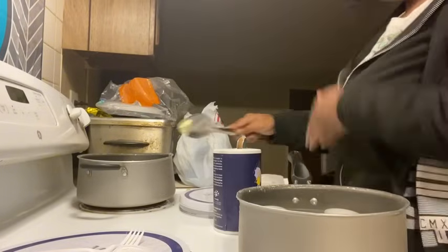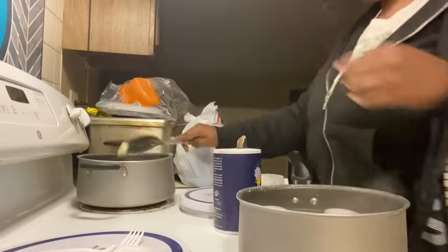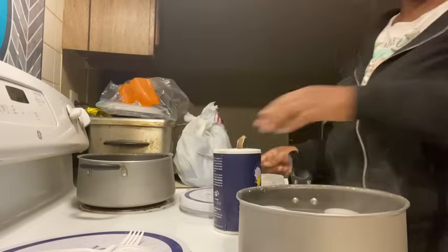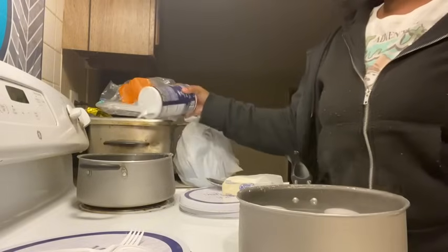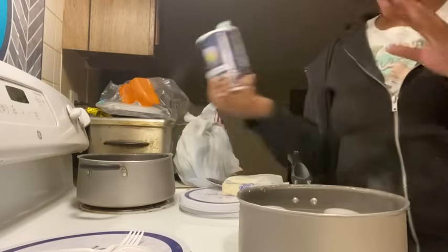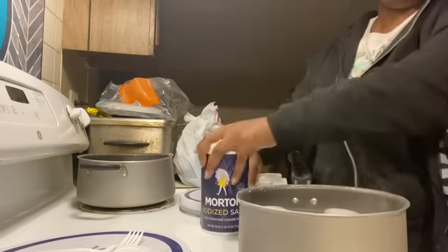My mom always says put enough butter but not too much — but she likes a lot of butter. These are for the babies. I've seen one girl do hers and put a lot of salt, but I don't think you need a lot of salt.